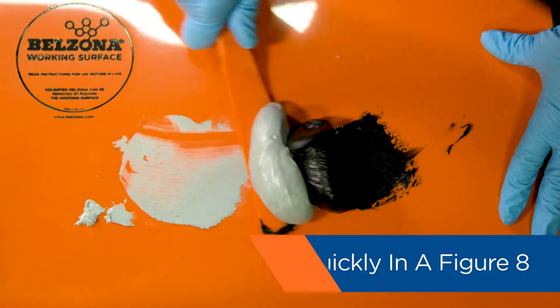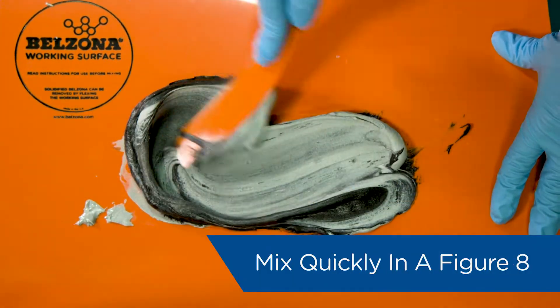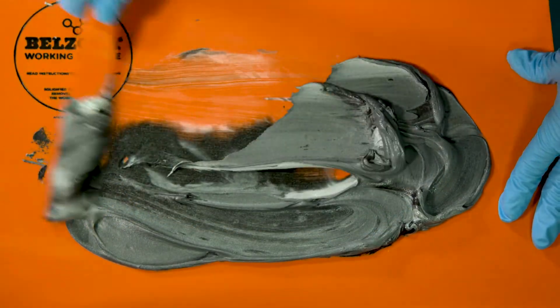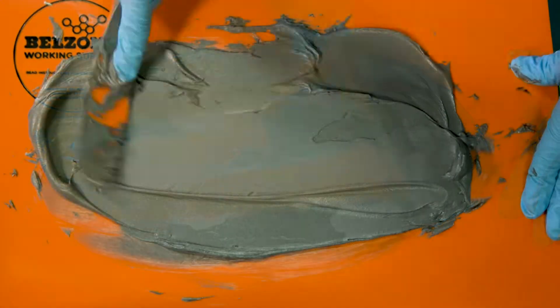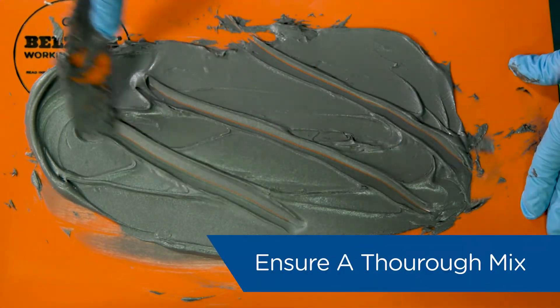Mix the two together quickly in a figure eight motion until the compound turns to a slate gray without any streaks. Spread it out over the board and make deep slashes through it to ensure it is mixed thoroughly.